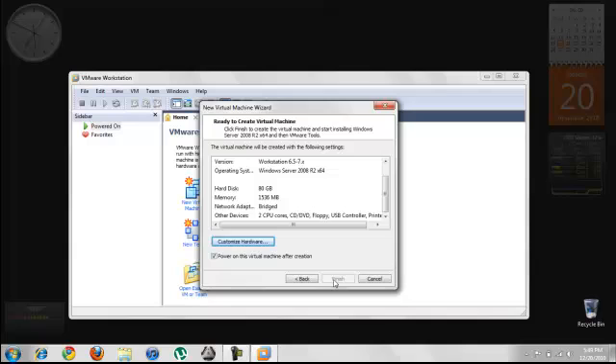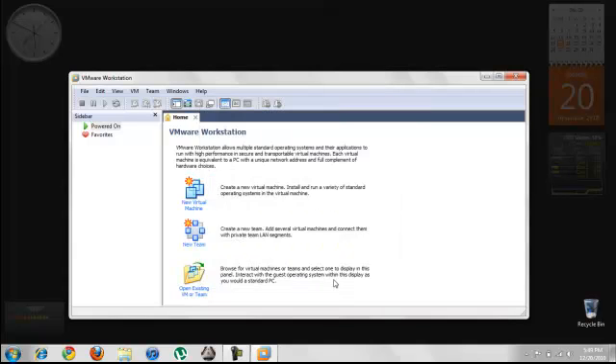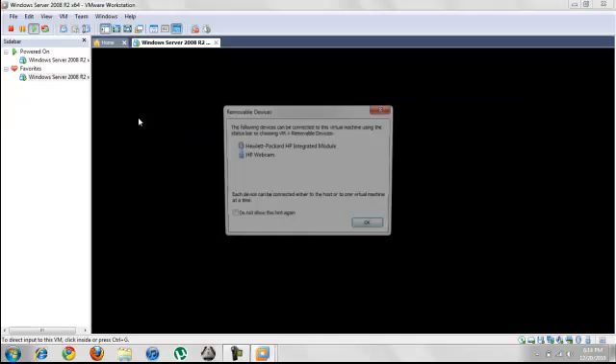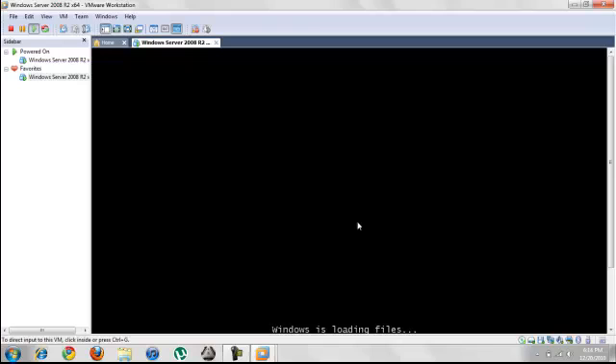Once you are ready, it will take you through the setup process of Windows Server. And once we have it installed, it will ask us to give an administrator password. Make sure that you give a unique password which is strong.